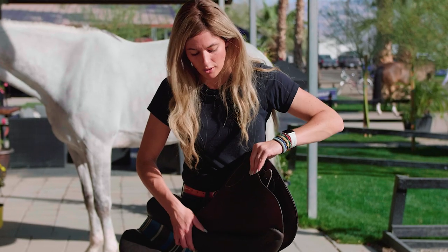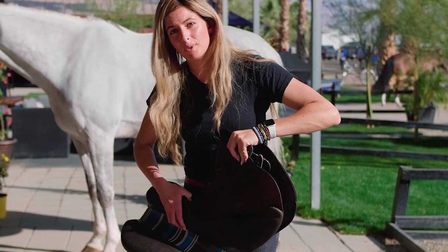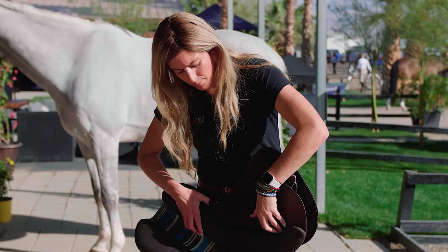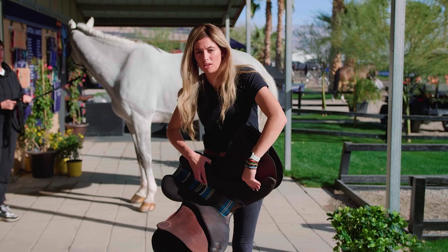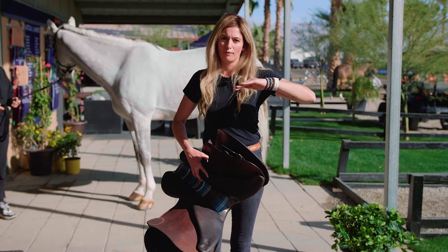Another thing to point out on this saddle is the panel system. You have the flap that your leg touches, the flap that touches the horse, then a gap, and then the panel, which is going to keep the saddle up off the horse's back.